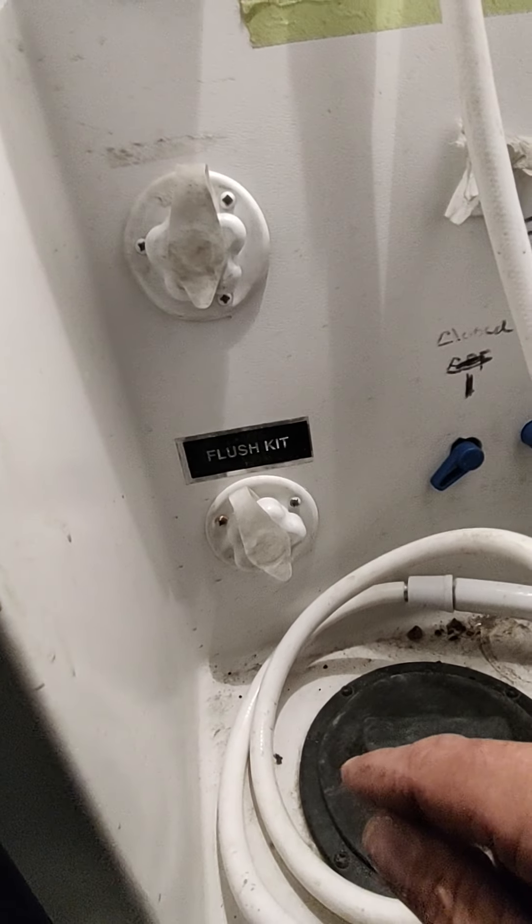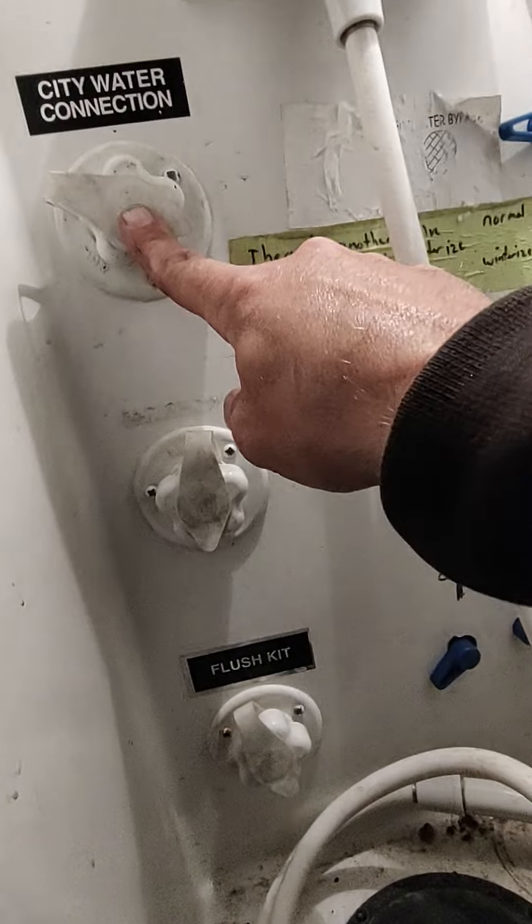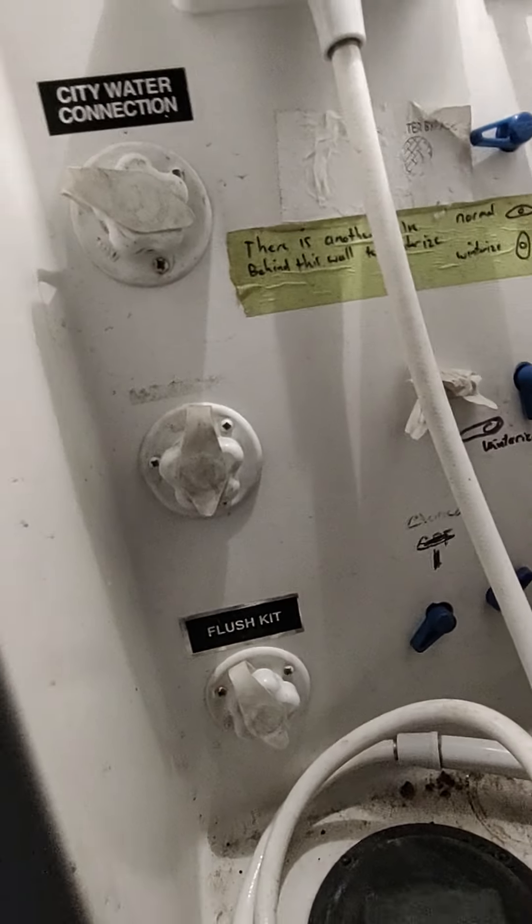Down at the bottom here is a flush kit — whenever you're flushing the sewage, if you hook up a garden hose to this it'll help drain the system. This is your city water connection, and this would be for filling potable water, and then the exterior hose.